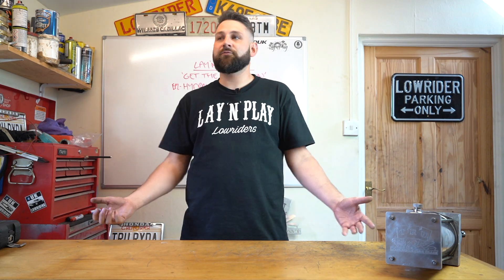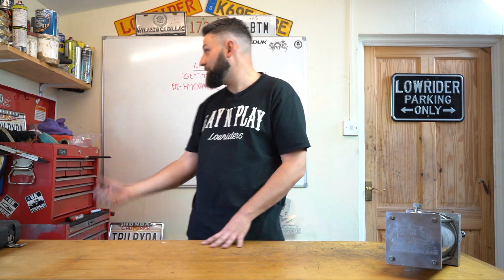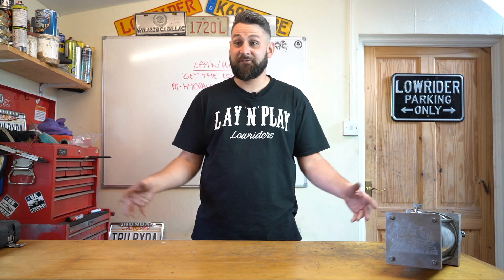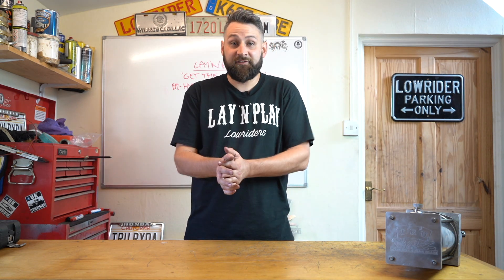If you've got a good suggestion that you think we should discuss in a video, we'll make sure we give you the credit for suggesting it - we'll put your name up on the board. If you think we could be doing something better, just let us know. If you like what we're doing, let us know. If you don't like what we're doing, if we're talking nonsense, let us know. But enjoy it - here's episode one.